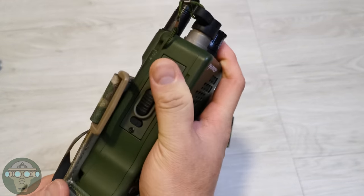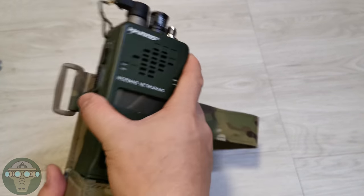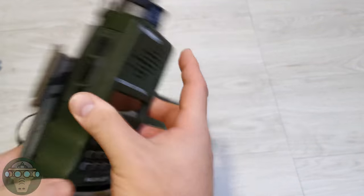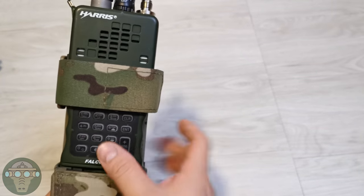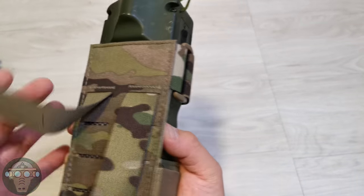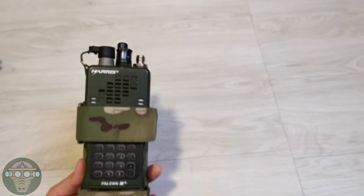Now let's put the radio in. The bottom part of the pouch covers the battery area and it's a very tight fit — it doesn't really come out on its own. But to add extra security you want to strap up the radio, and the strap covers up the screen on the radio leaving the keypad exposed. You can then mount the whole pouch on a plate carrier or anywhere.